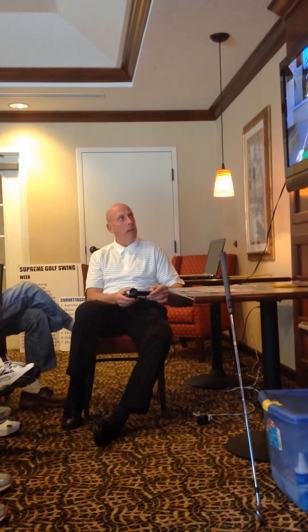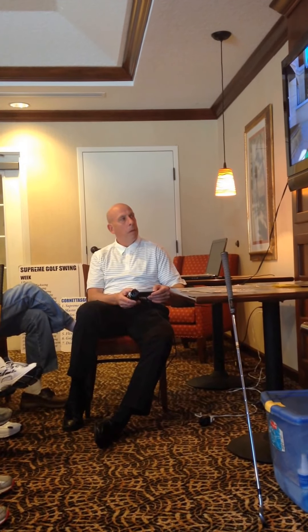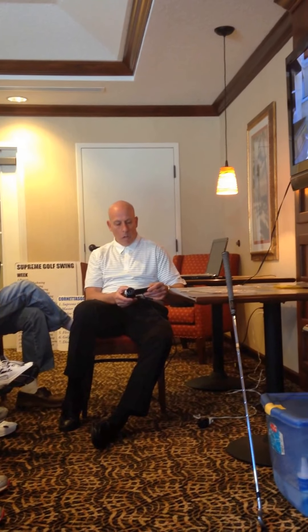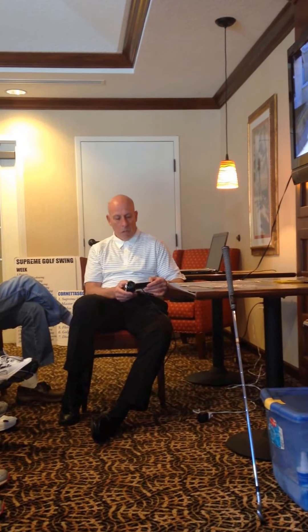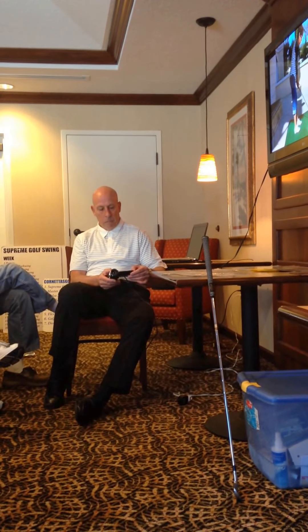Top of the backswing — here we go, Mary. Arms are coming fast. Right side's in the way right here. Hands break, arms pull, hips through. There they go. But you look good. You're like, why don't I hit the ball?